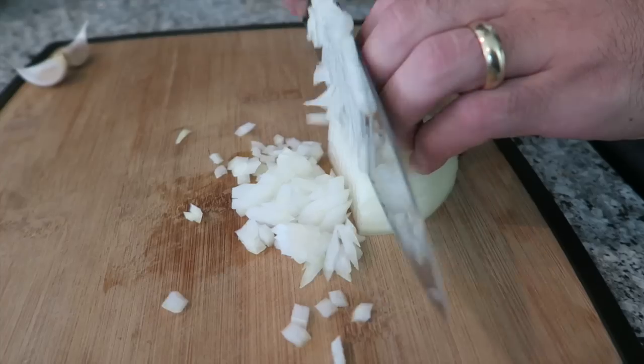Next, we're going to dice about half of a yellow or white onion, and we're going to dice two cloves of garlic. This is going to be for the beans.